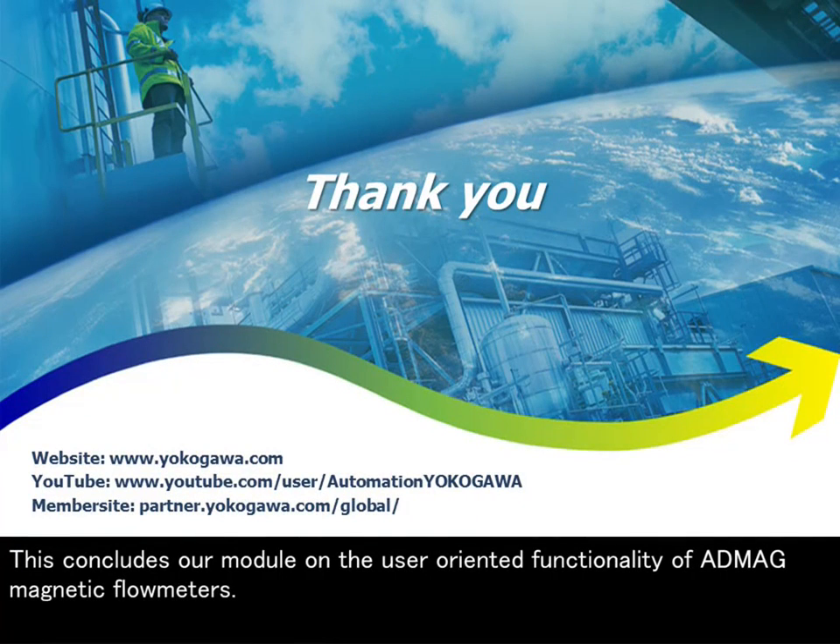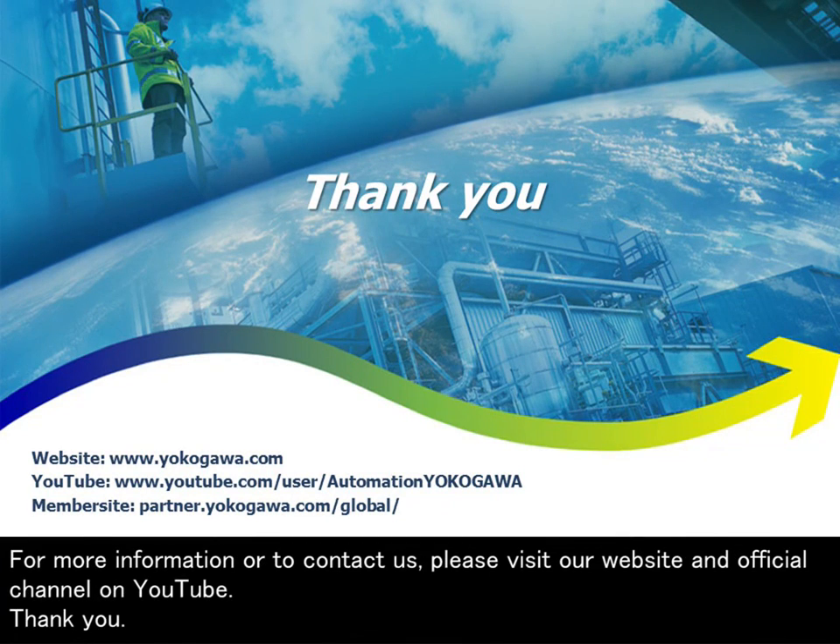This concludes our module on the user-oriented functionality of AppMag magnetic flow meters. For more information or to contact us, please visit our website and official channel on YouTube. Thank you.